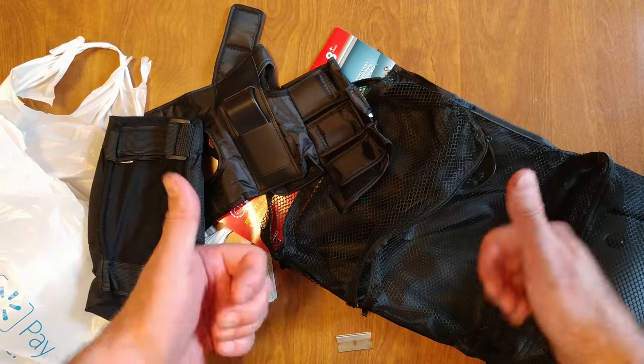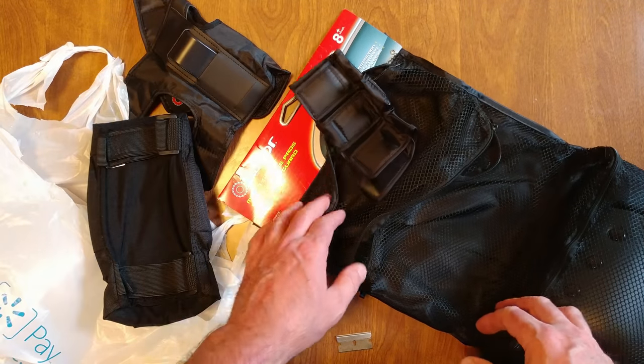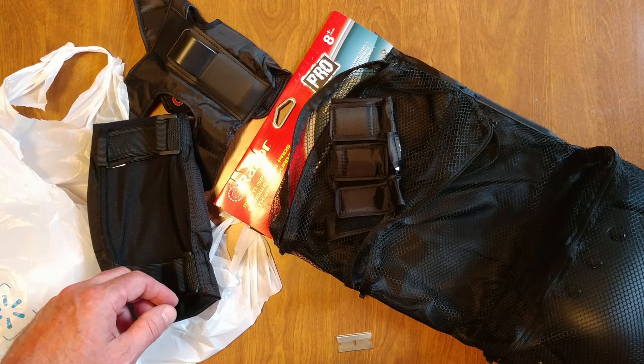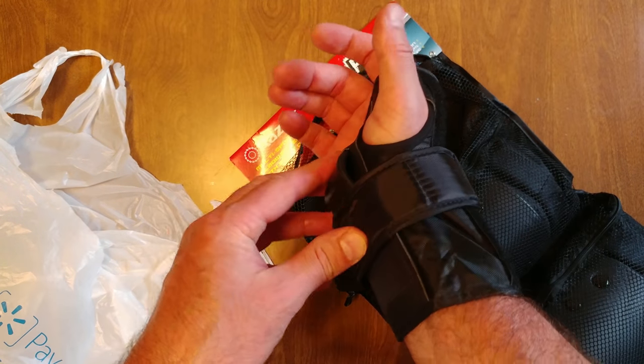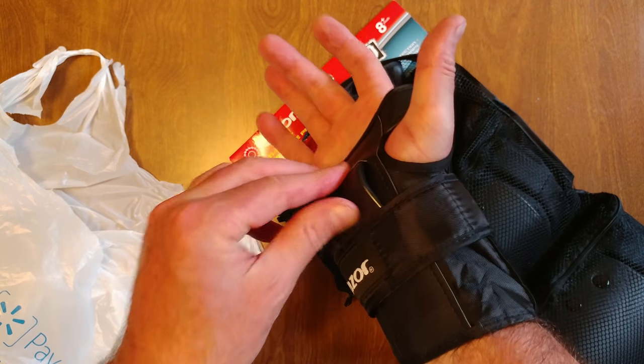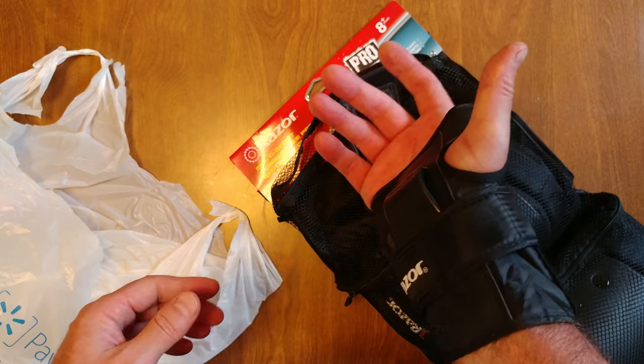All right, Razor — these are worthless. So we got elbow and knee pads. I was putting them away and tried it on the other hand — I had it on the wrong hand. Still a little small. I didn't hurt my hand though.